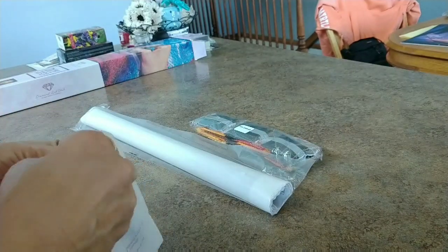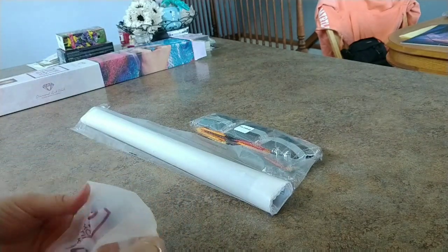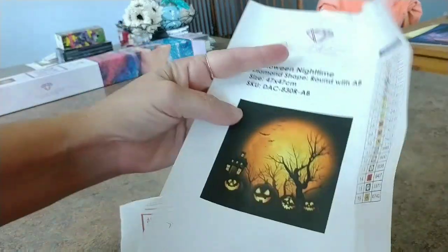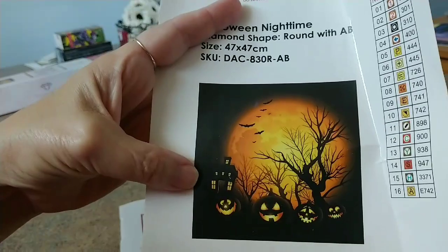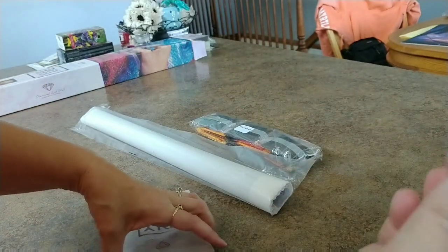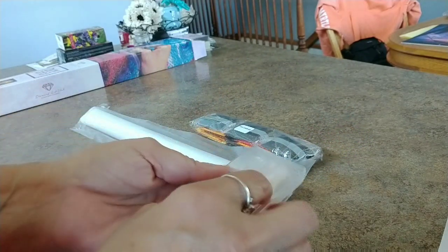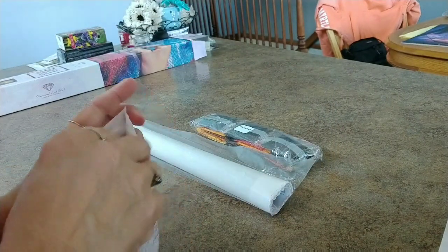I didn't really care for the chakra lotus, but this I can get behind. I'm not a huge Halloween fan, but this isn't really Halloween - it's more fall and pumpkins. There's a little spooky house but it's not really spooky; it just reminds me of a fall evening with pumpkins on the porch. The toolkit has two heart waxes, a drill pin, clear tray with baggies, a three-placer, and a squishy.